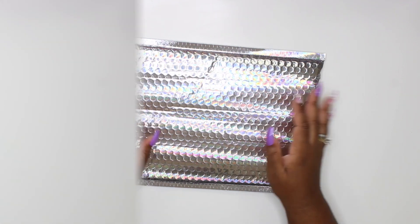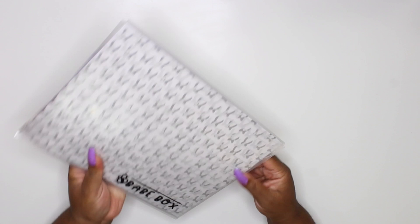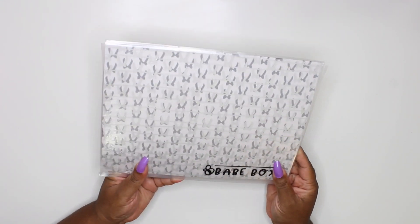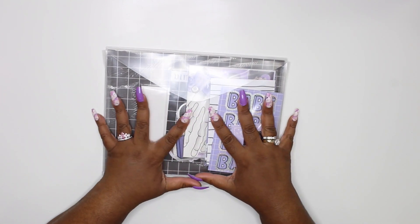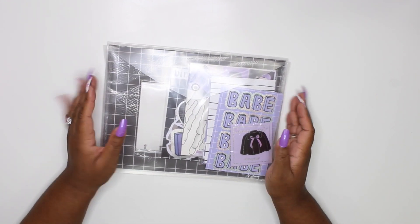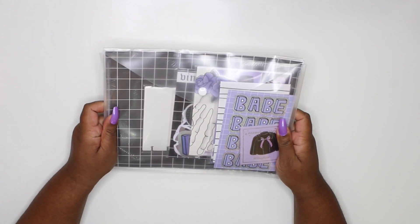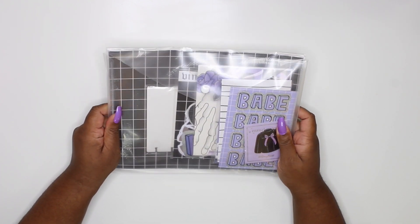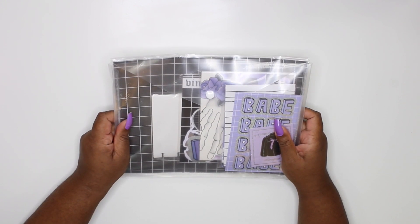Let's crack this baby open. As you guys can see, this is the babe box - it comes in an envelope and it says 'babe box' on it. I finally got my first babe box! I decided to sign up - I've been purchasing the Disney villain stuff and a few other things, and I felt the babe box would be worth it. I wanted to try a subscription box because I've never done that.